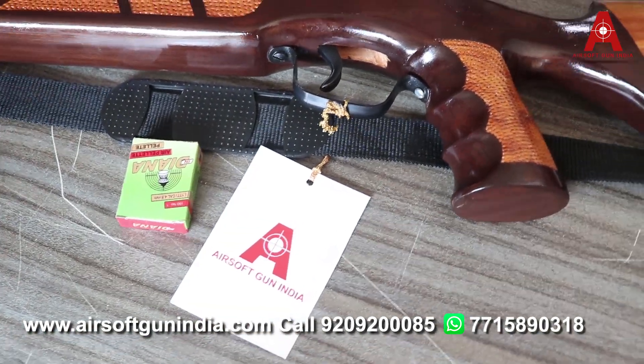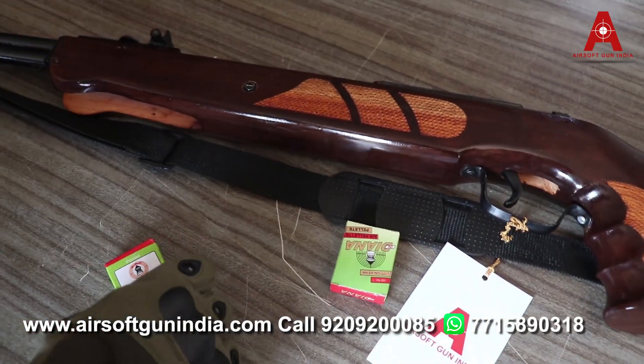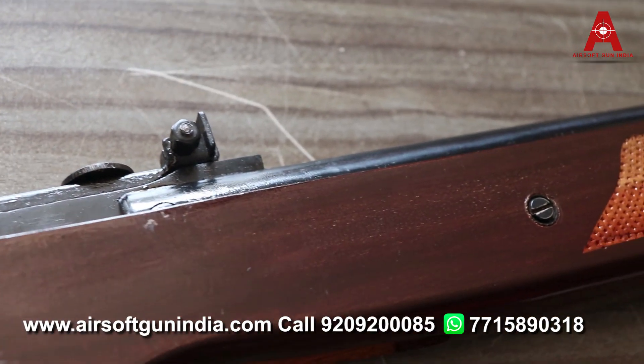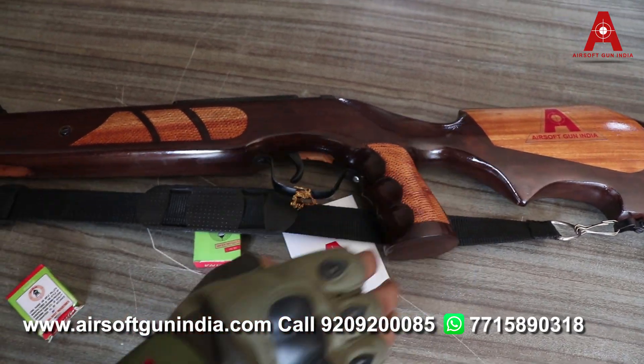No license required for any of our models. We deal in 0.177 caliber guns — license ki requirement nahi hai. Chaliye, main aapko dikhata hoon kaise iska istamal kare. Pehli baat, iska jo weight hai, almost 3.790 — almost 4 kilo ka hai. It's a solid gun, kaafi bhaari gun hai.